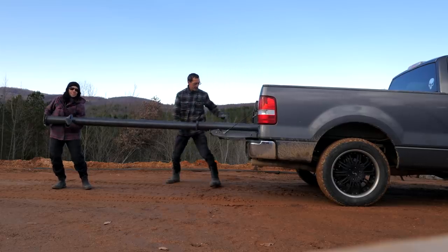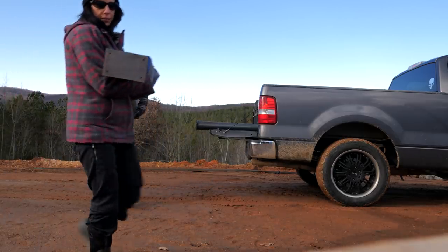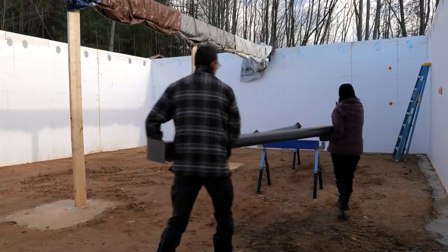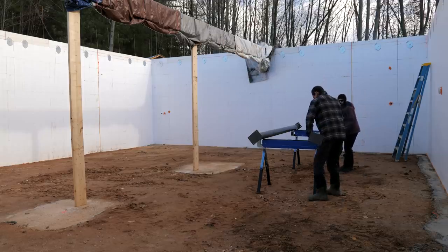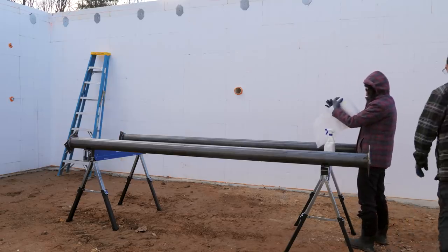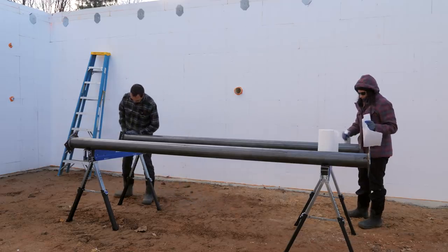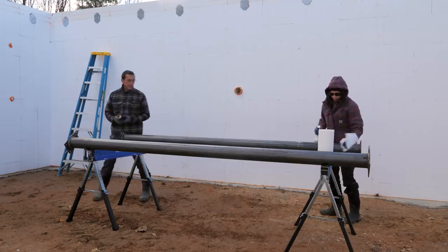Got it? Yeah. They're heavy. Nice. These are pretty clean, but we're going to try and degrease them a little bit so we can spray them with primer.